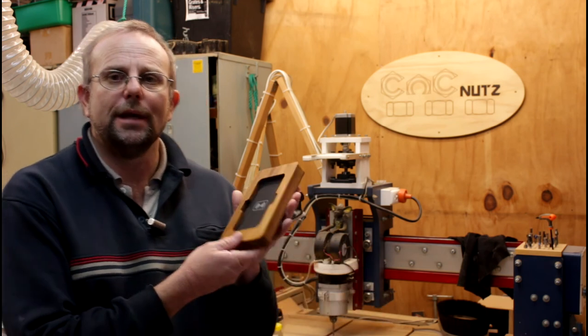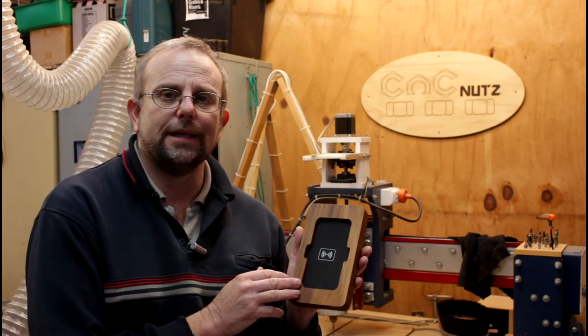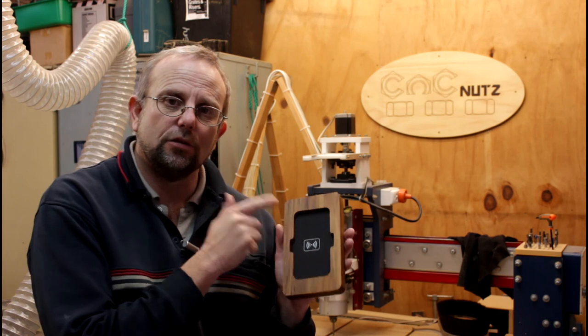For those of you who want to make one of these, I'll put a link in the description box below to where you can download the files. Remember, if you're building it, you do need to alter this cutout here to suit your phone.